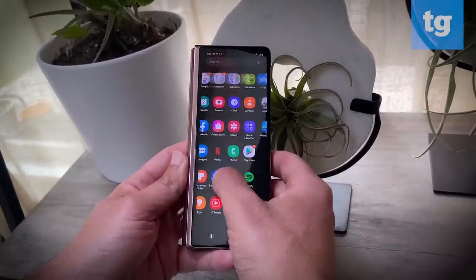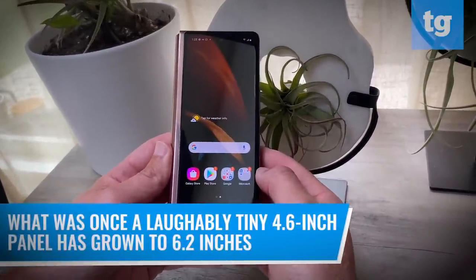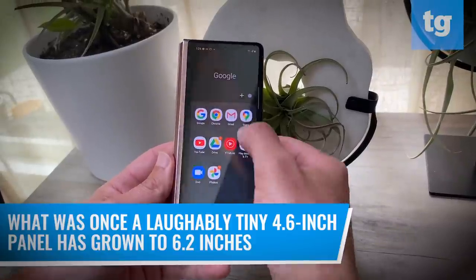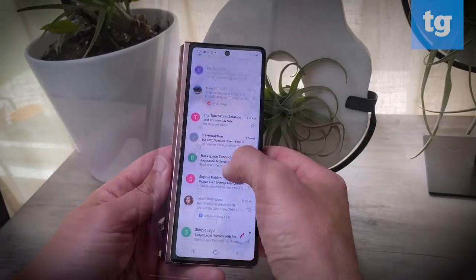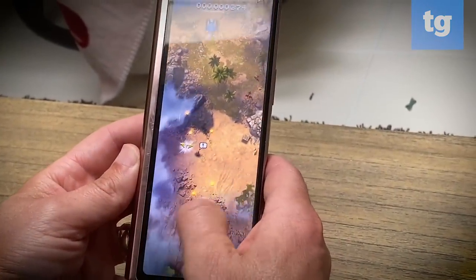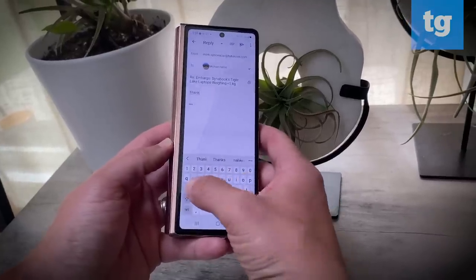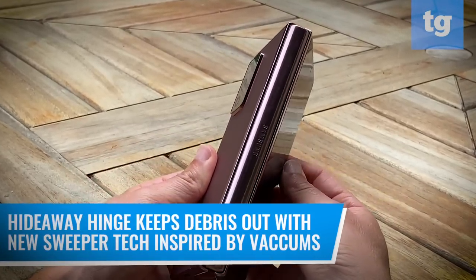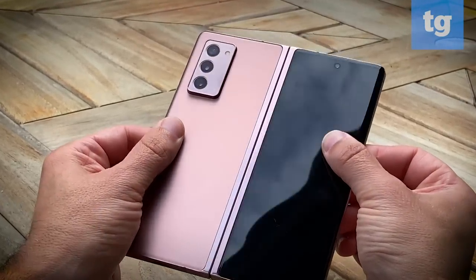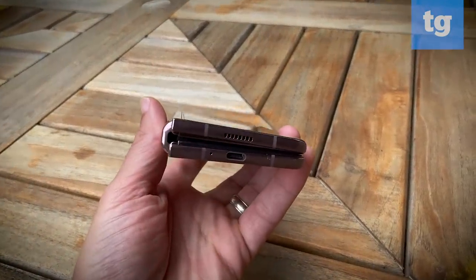The first thing you notice about the Galaxy Z Fold 2 is the cover display. What was once a laughably tiny 4.6 inch panel has grown to 6.2 inches, so you can do pretty much everything you'd want to do on the front screen, from email to playing games. Just keep in mind that the screen is still narrow, so you'll probably want to type with one hand. Another improvement is the Hideaway Hinge on the Z Fold 2. It uses sweeper technology inspired by vacuum cleaners to repel dust and dirt. And when closed, there's less of a gap than on the original Galaxy Fold.